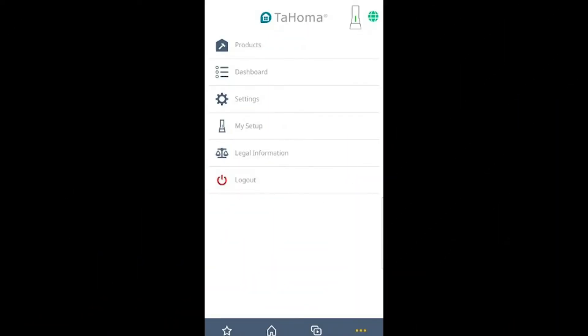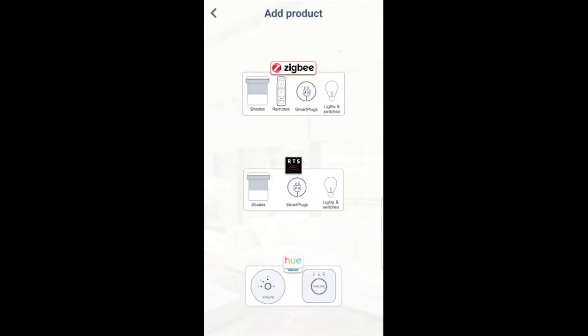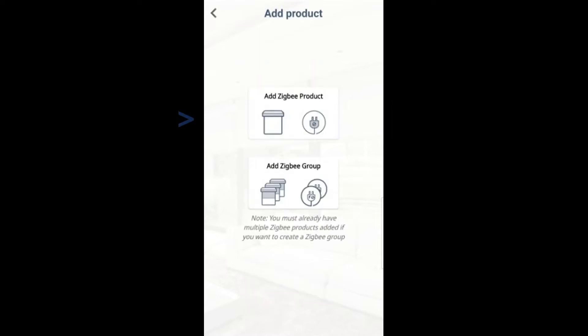In your Tahoma app, you're going to select the Products tab. Then you're going to select the Plus to add a new product. Now you're selecting the type of product for the outlet — it's going to be Zigbee. And finally we're adding this as a Zigbee product.